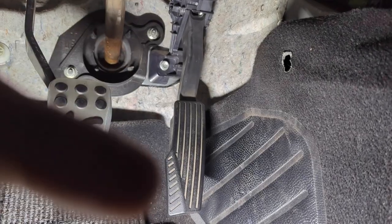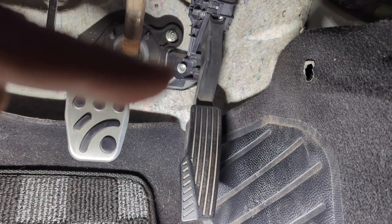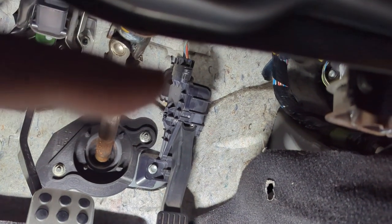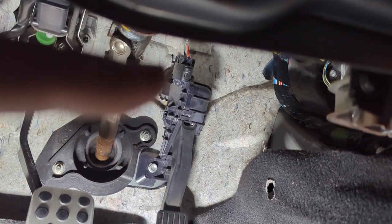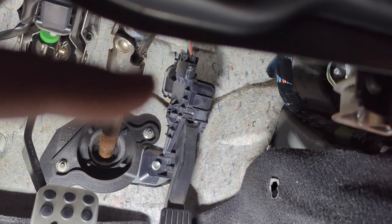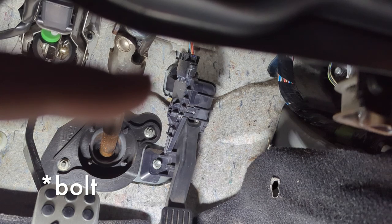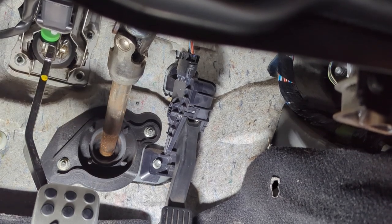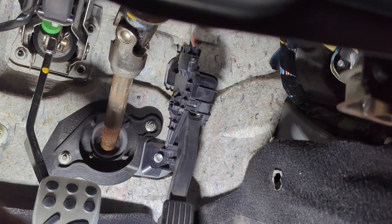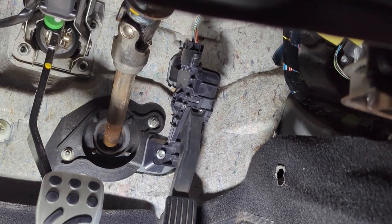Now we're going to go ahead and remove the gas pedal. In order to do that, we need to undo that 10 millimeter bolt right there. There is also a wiring harness that connects to the entire pedal assembly that we'll need to unfasten, and then behind that is a 10 millimeter nut that we'll have to undo as well. It's going to be pretty tight in here and I won't be able to get any good camera angles, so I'll meet you back once we have the pedal removed.